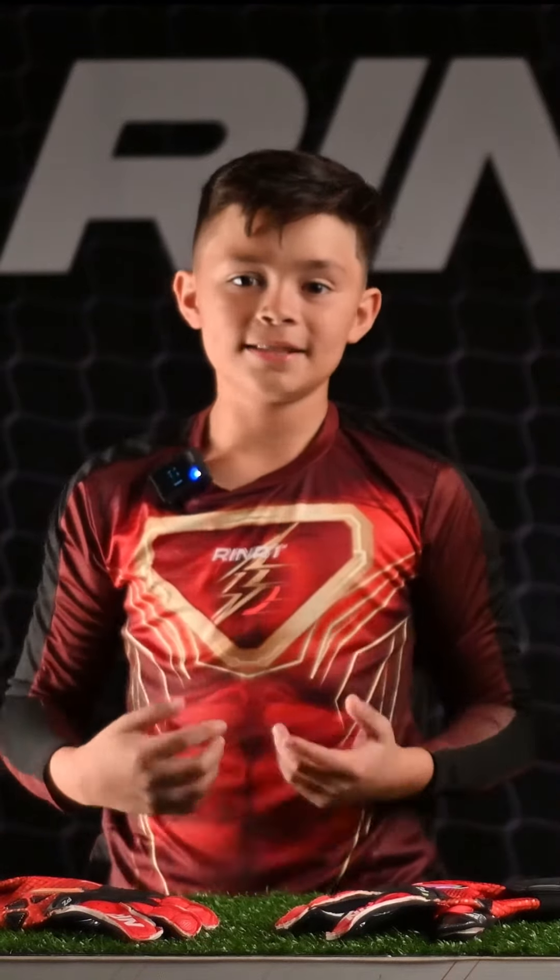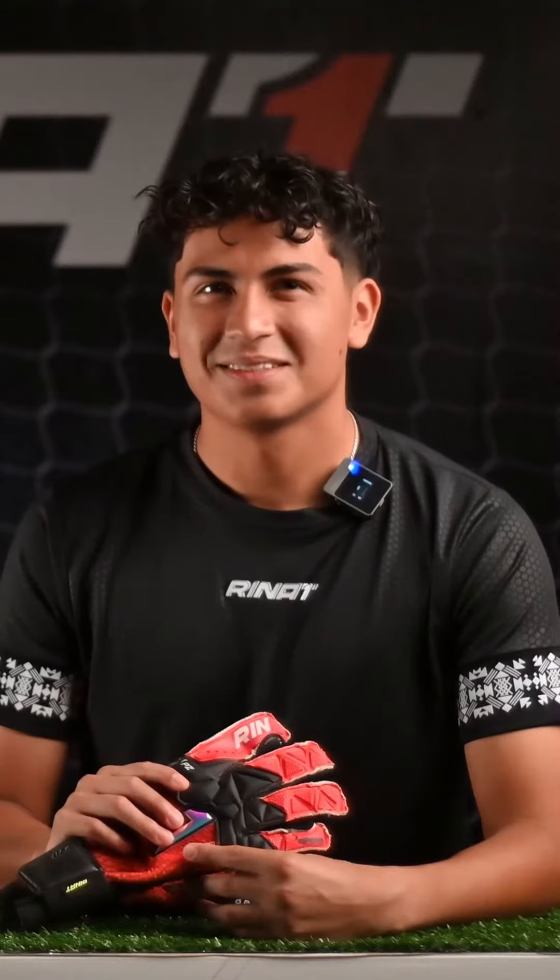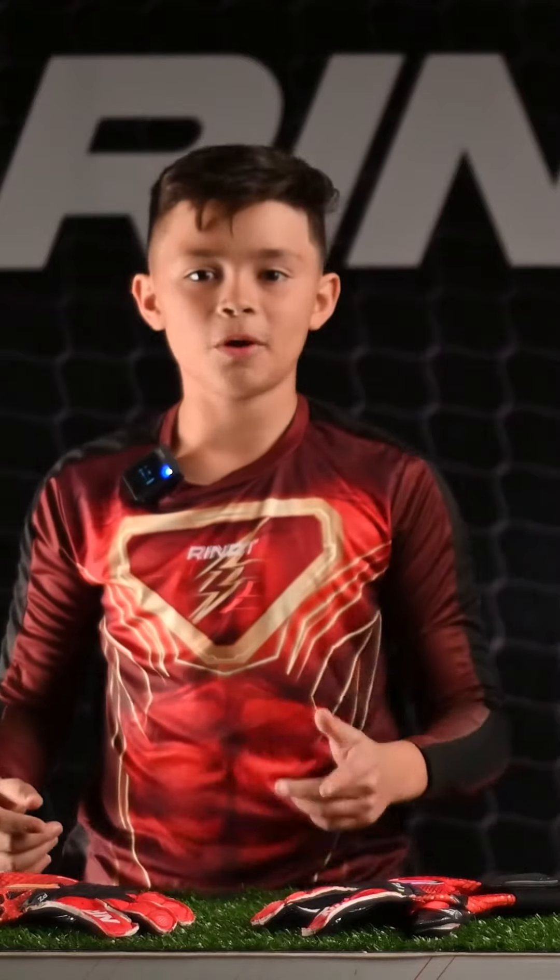Hello goalkeepers, my name is Rafita and today I'm with Adrian and today we're going to be talking about the Xtreme Guard Pro.